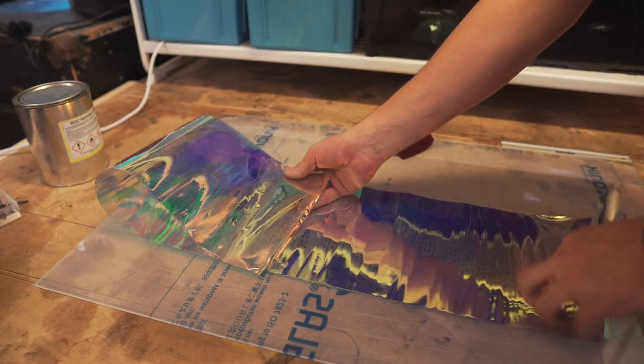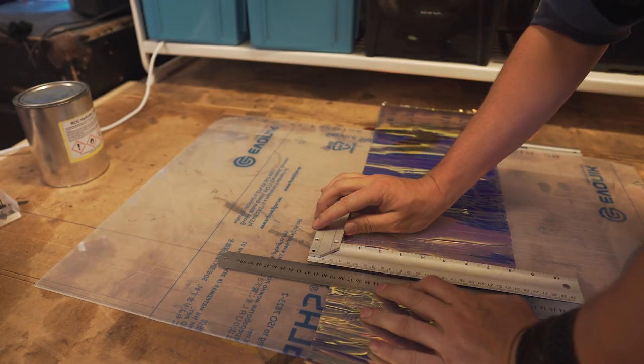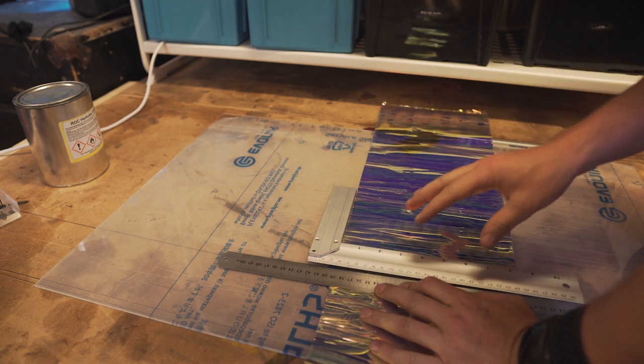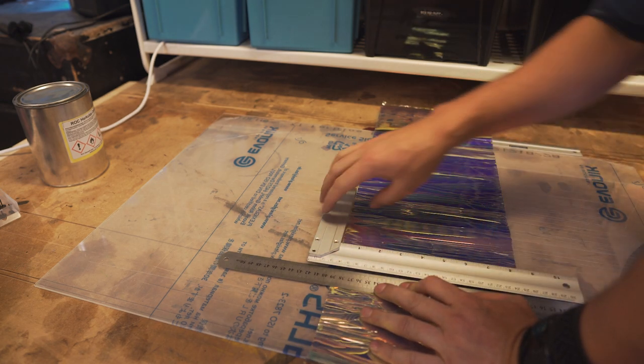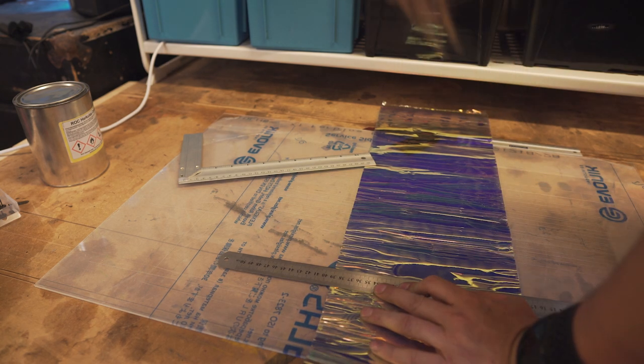The first step is just to cut it in half. The thing is that you don't really need all the tools that I'm using - they just make your workflow faster, but you can still do the same with the usual stuff.